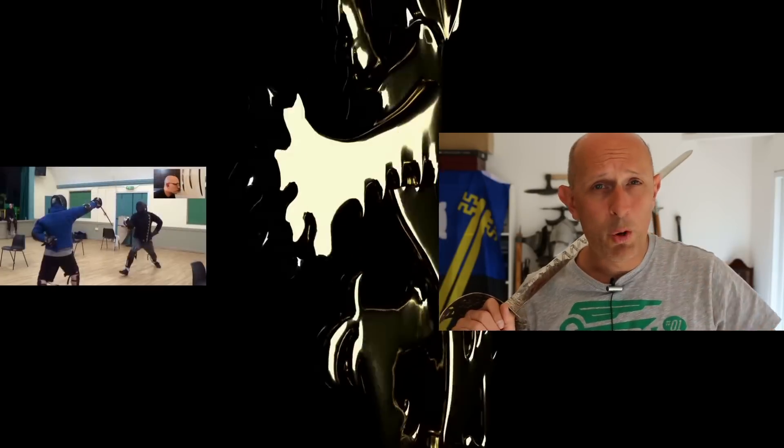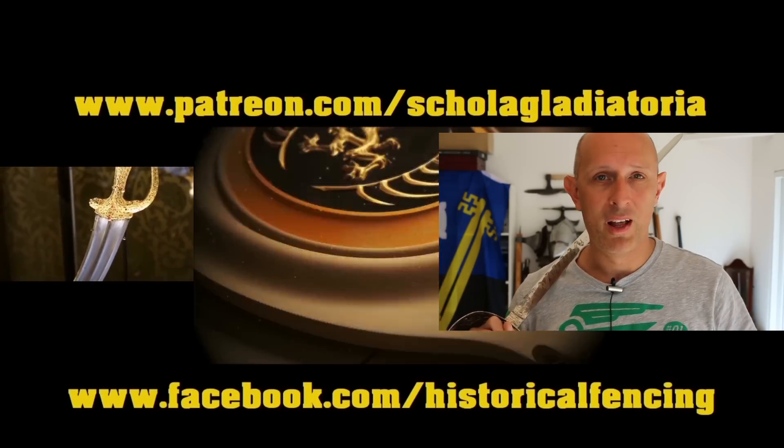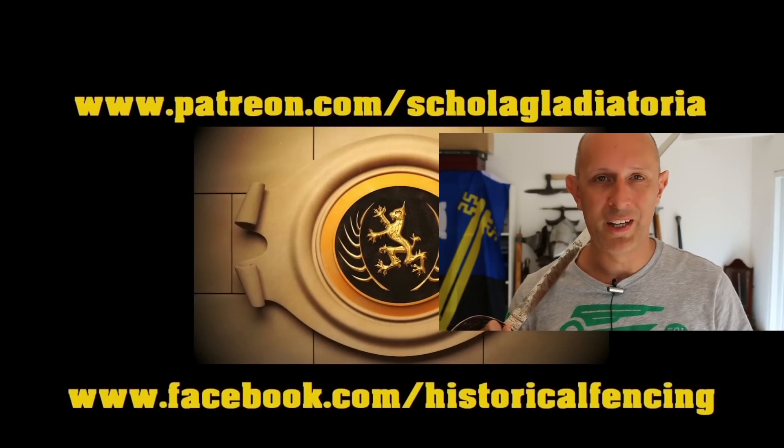Thanks for watching - give us a like and a subscribe and I'll see you really soon for another video of something weapon or history related on the Scholar Gladiatorius channel. We've got extra videos on Patreon, please give our Facebook a like. Cheers folks.